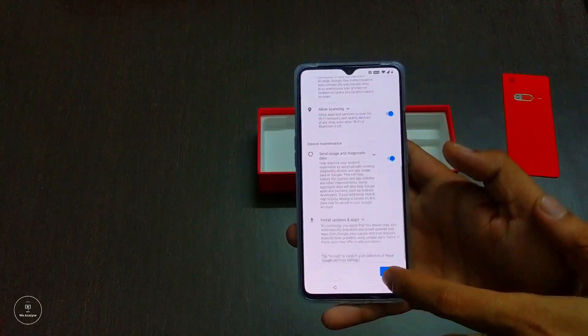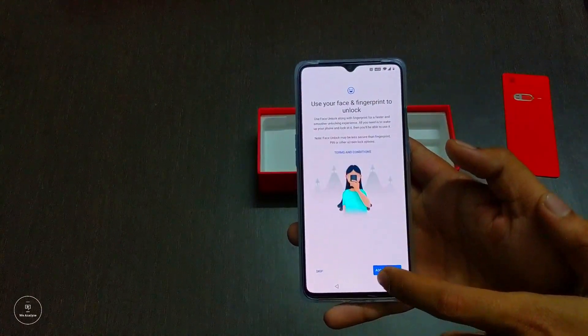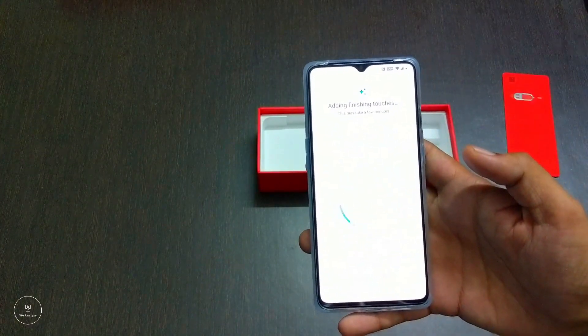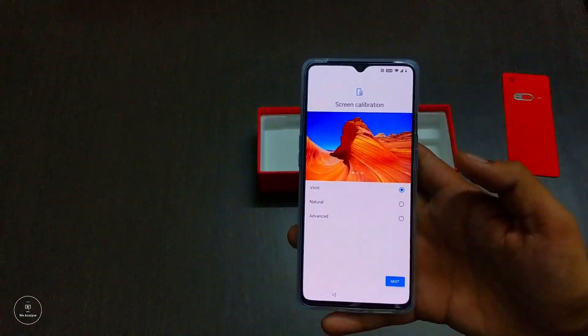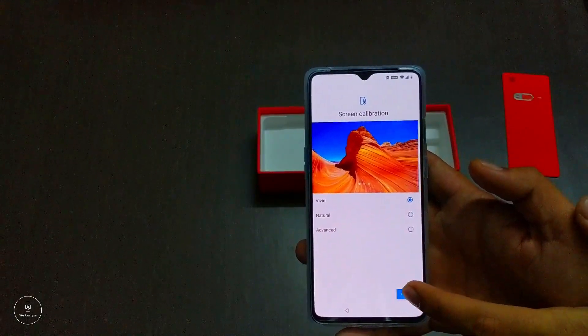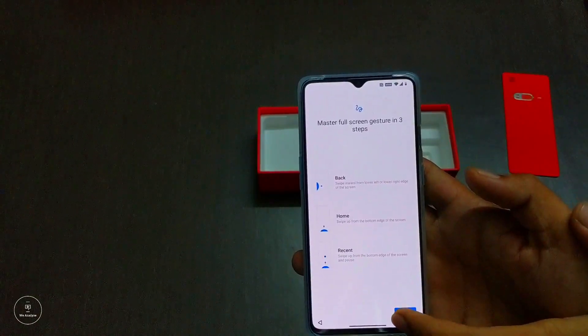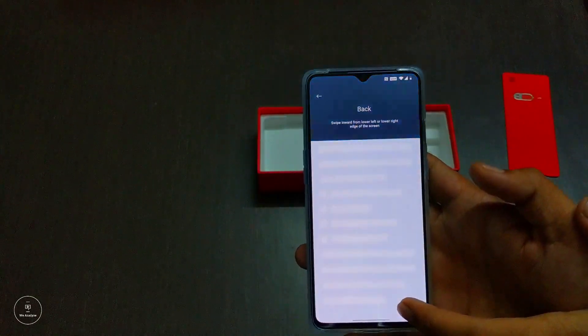HDR10+ is the ratio between the darkest black and the brightest white that a display panel can produce — and I'm not just saying it, I felt it. I used the phone and that's exactly how it was. Going by the numbers, the display generates about 1000 nits of brightness with a 20:9 aspect ratio, which is incredible for a phone. Even in the brightest daylight, the display does not disappoint.